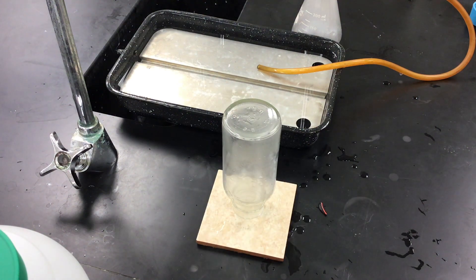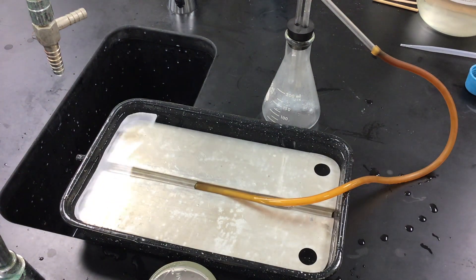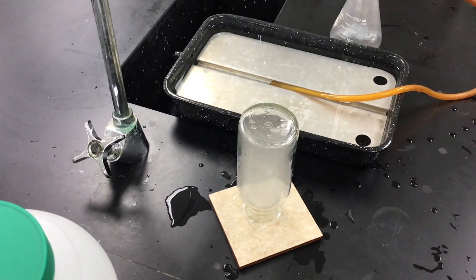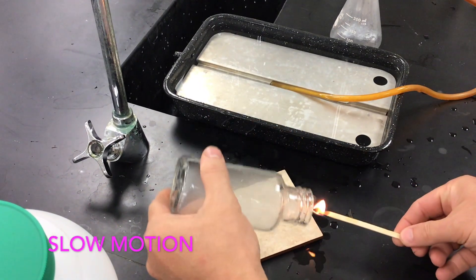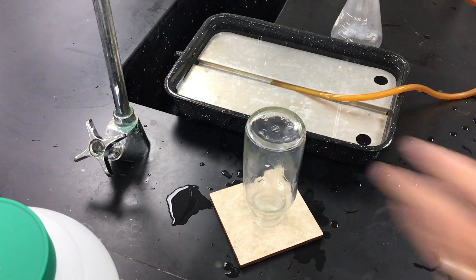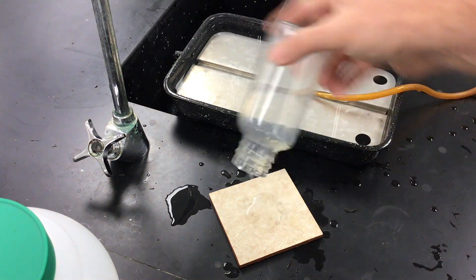Nothing happened — let's try it again. Move it quickly over here. Wooden splint. Let's move this back so we can see it better in case something does happen. We'll get it lit again, hopefully this time. It takes a little bit of time to prime the system. What you saw there was hydrogen gas being produced and a little flame that should have shot out from underneath the bottom of the bottle.